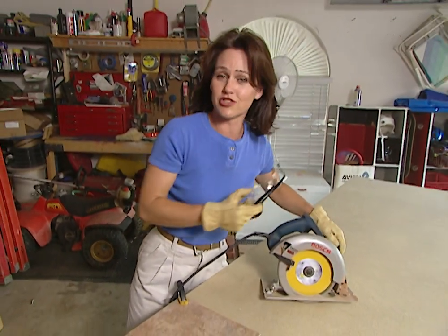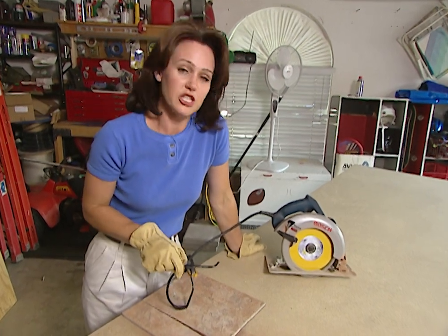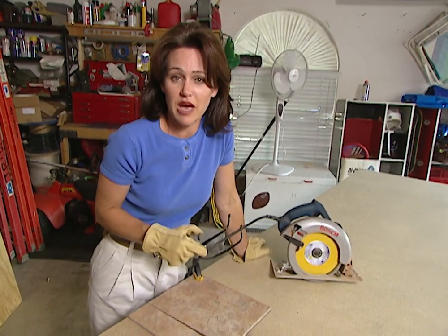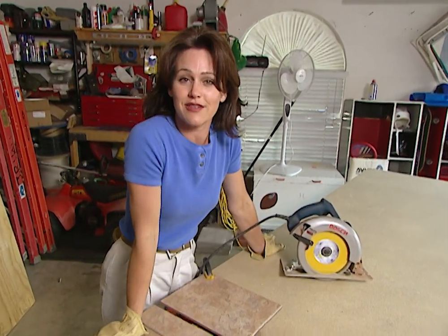Now if you have a large tile job to do, you may want to go ahead and rent a wet saw for that. But for small projects such as a counter top, redoing a bathroom, or lots of other projects around the home, the circular saw is a great tool to have.